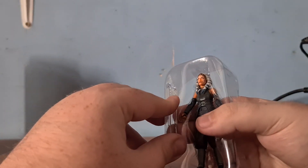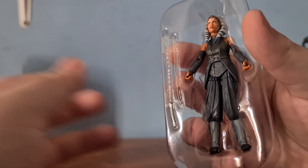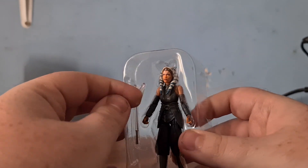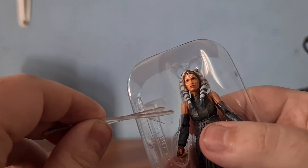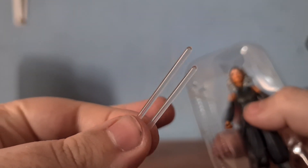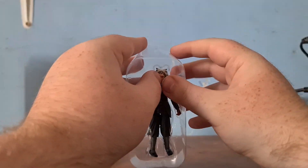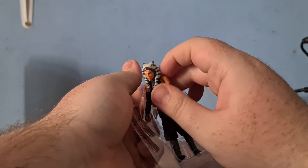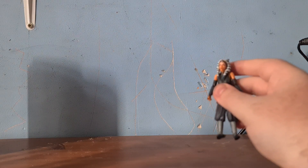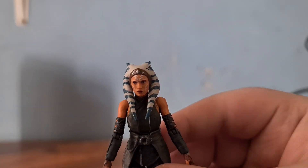Let's try and pop her out. I'll pop her lightsabers out first without breaking anything. I think there might actually be sellotape on these. So here we have them — the way I undid this bit of sellotape, both of the sabers have come out, which is very nice. So here we have our little lightsabers. And here we have little Ahsoka herself, and here we have little Ahsoka in all of her glory — she looks absolutely amazing.